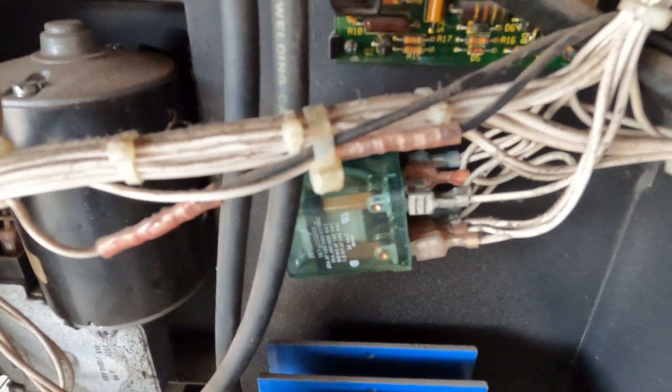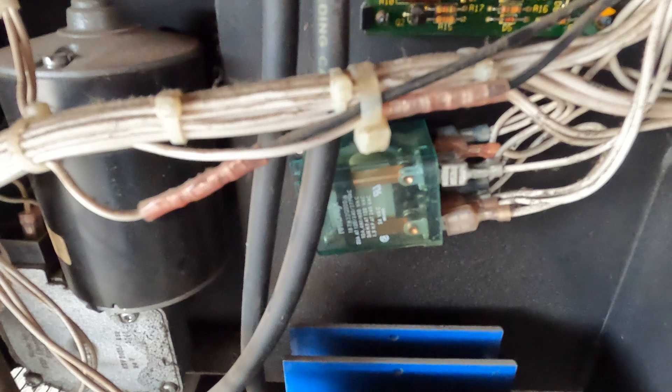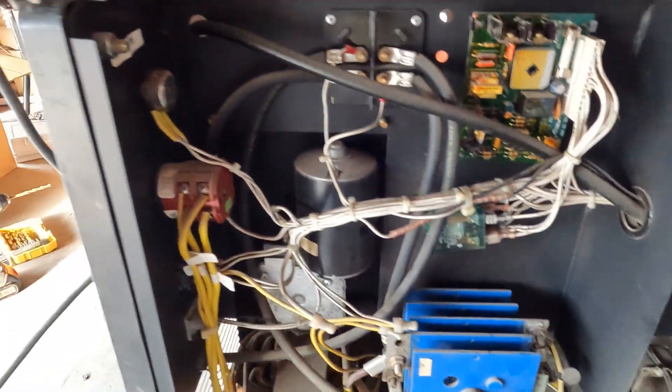Keep in mind this is a standard relay that you can buy just about anywhere that sells relays. Miller wants the best part of seventy dollars for this relay after delivery — a ridiculous price for just a simple relay. So if you end up having to replace it, shop around a little bit. If you don't want to pay Miller's high price, you can probably pick them up at Grainger or anywhere else that sells relays.